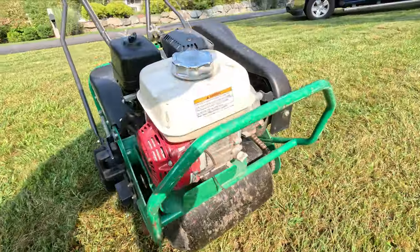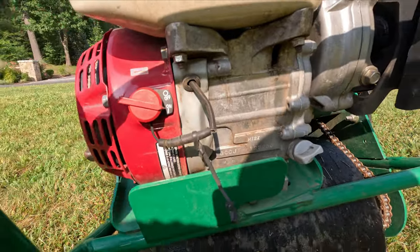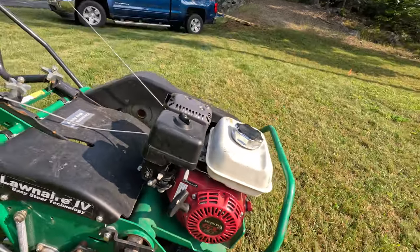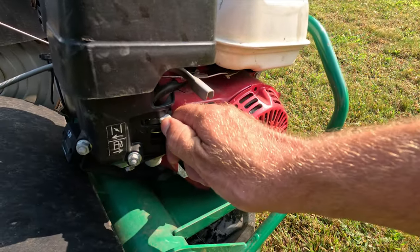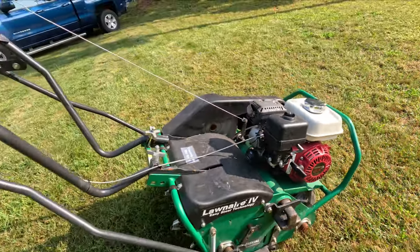To start it, flip this lever to the on position. Over on the other side there's a choke — turn the choke on, make sure the fuel is on, and then pull the cord. It should start right up. Then turn the choke off.